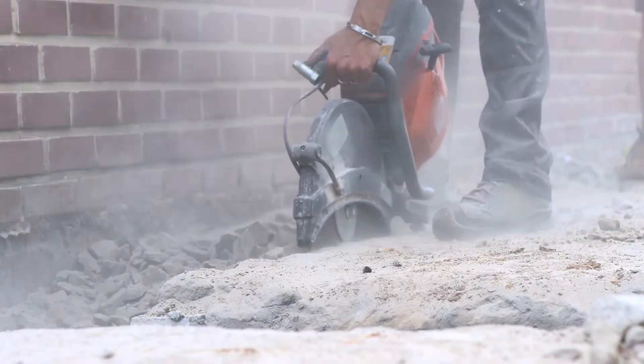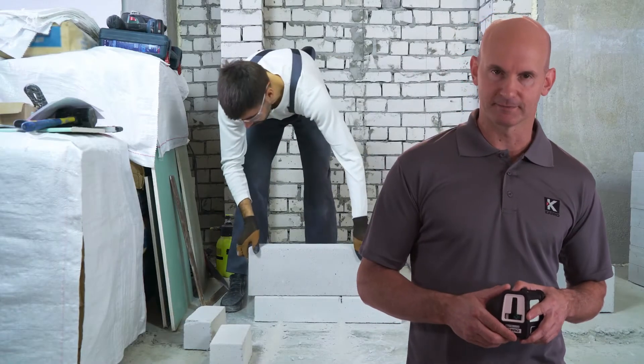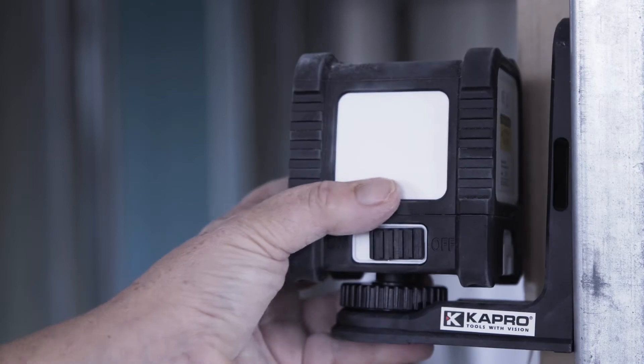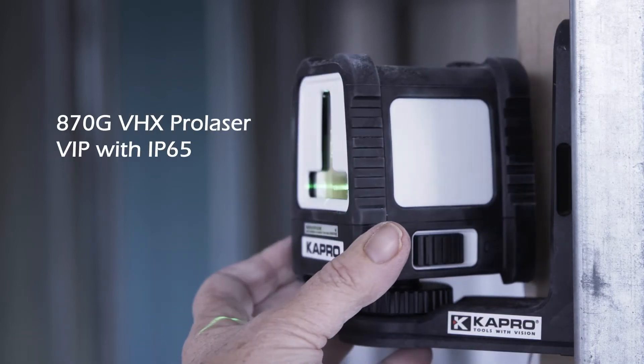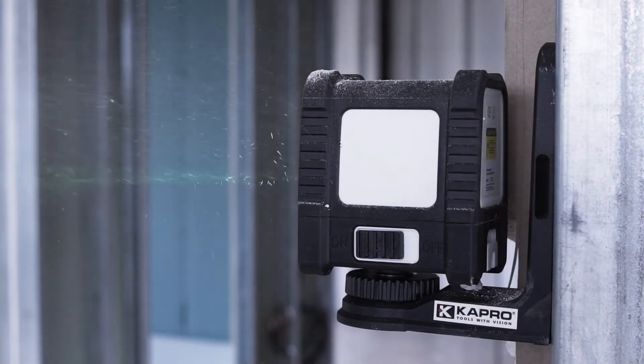Dust is one of the number one problems when working with lasers, especially in drywall and construction. Here's the solution: the 870G VHX Pro Laser VIP with IP65. Six is the highest ingress protection rating against dust — it's hermetic against it, assuring the laser will last.